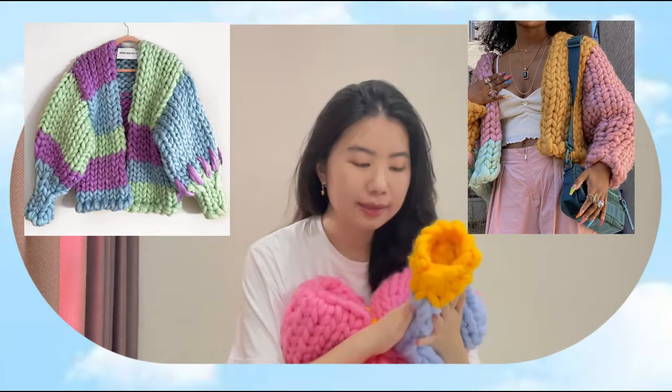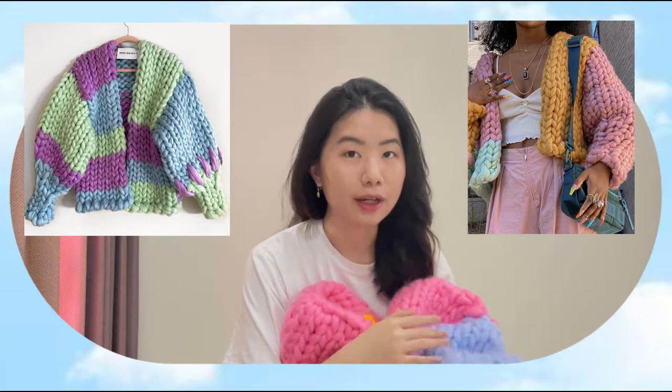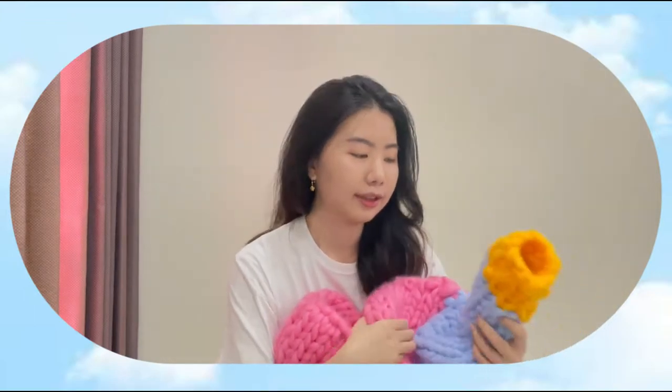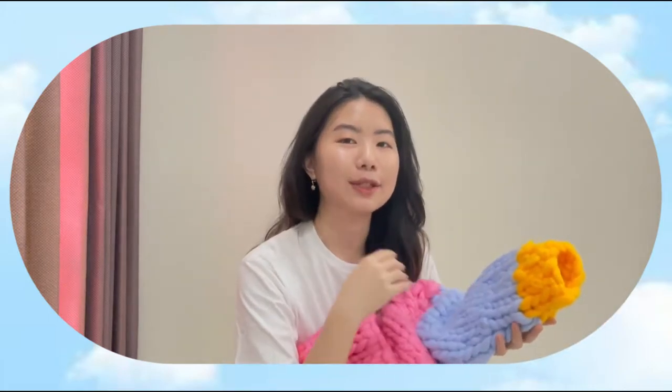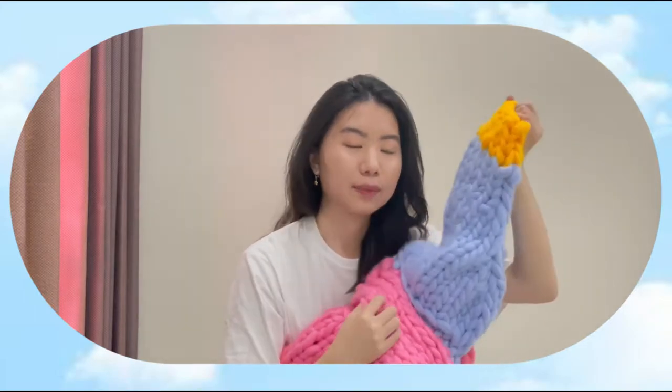So this is a colossal sweater that you've seen all over Instagram. I made this because I'm inspired by the brand Hope McCallie, which is also called a chunky sweater. This DIY is kind of simple because you will not need any knitting needle — this knitting process is just simply using your own fingers. So it is very simple and super chunky.